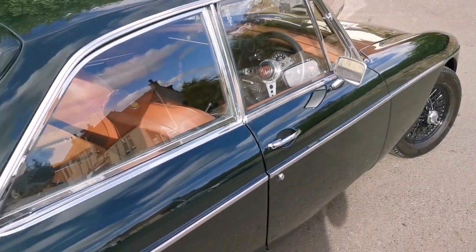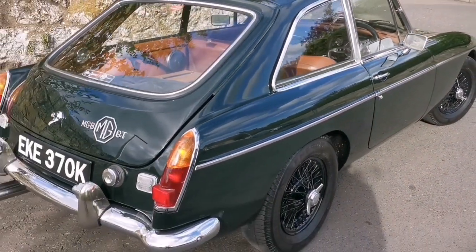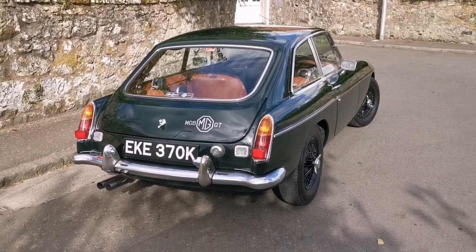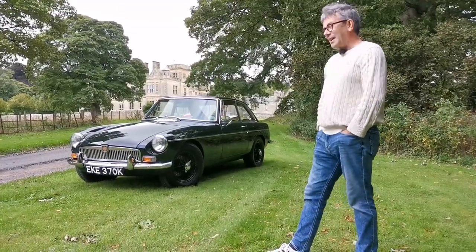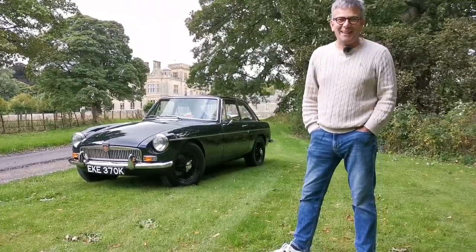I always wanted an early Mark 1 car and this isn't a Mark 1, but I like the period features of the Mark 1s — I like the rear lights on the car, I like the badges — so I've replicated that on this one. I know that's maybe not what you should do, but it's my car and that's what I'm going to do.